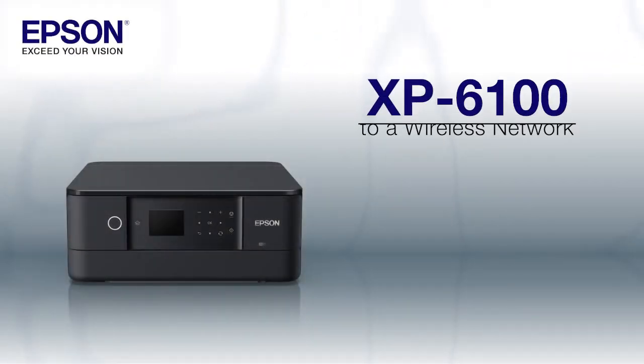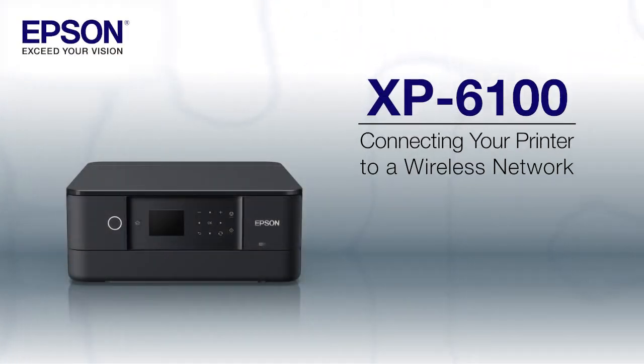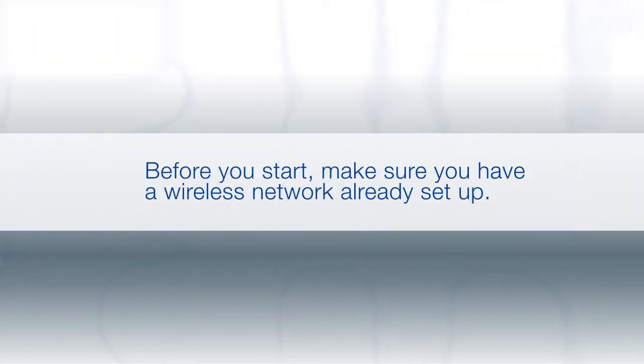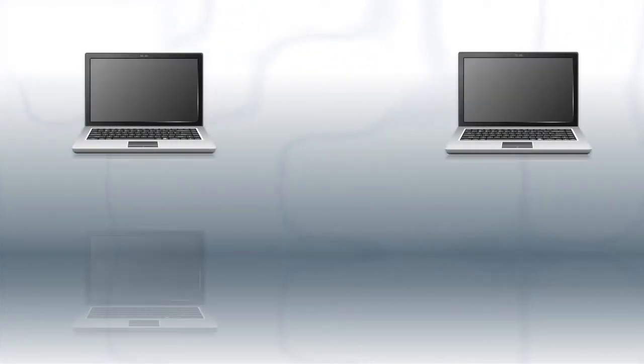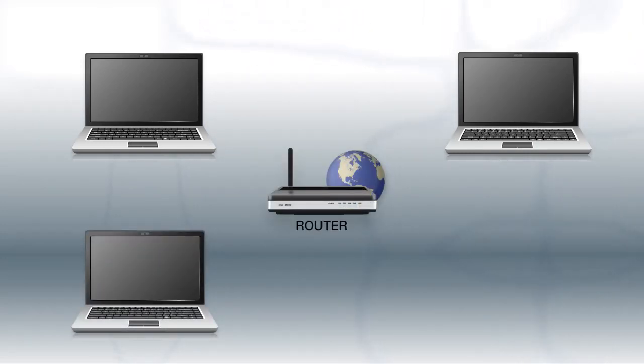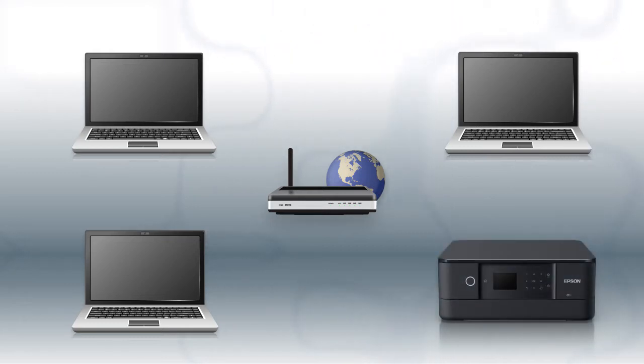This video shows you how to connect your Epson printer to a wireless network. In this demonstration, you will be using the printer's control panel to select wireless settings. Before you start, make sure you have a wireless network already set up. Your network may include one or more computers or devices and an internet modem connected to a router. Before making a connection, make sure that your router is wireless. Now let's set up your Epson printer and add it to your network.